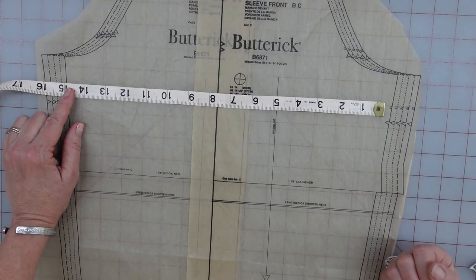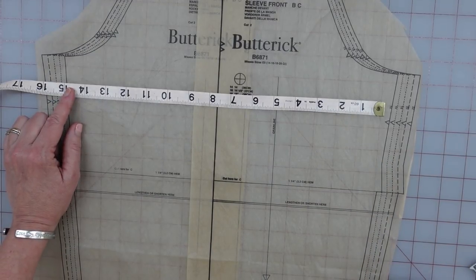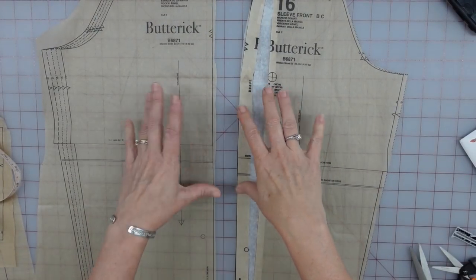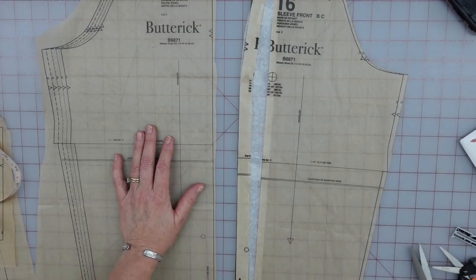Will I be able to move my arm? Yes. Will it be super comfortable, and if I move my arm all over the place, will it not bind? I don't know — I can't guarantee that. So real quick, I'm just going to show you how I'm altering this pattern to fit my arm. And again, with every alteration, there's numerous ways to do it — I'm just showing you my way for this time.